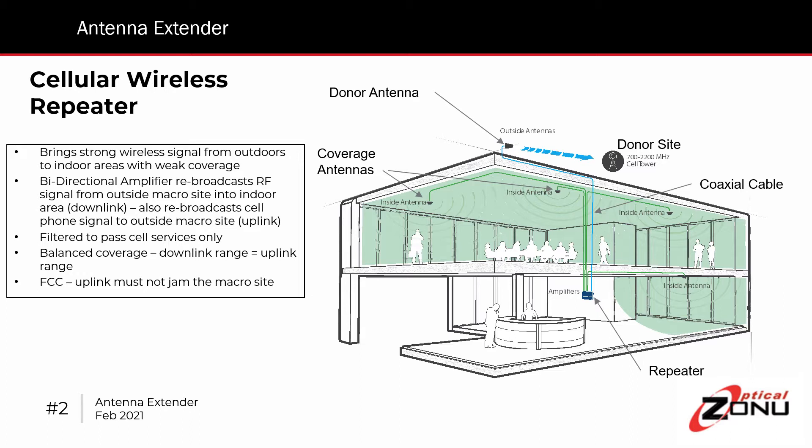It brings it inside, amplifies it, splits it, and routes it to multiple antennas that are distributed around the building to ensure you have uniform coverage. That's on the downlink. Then, in addition, it picks the user's cell phone signals wherever they are in the building, and brings it together and amplifies that, and sends it up to the donor antenna, where it sends it off to the donor site.